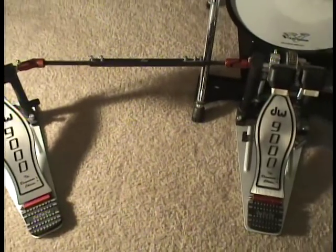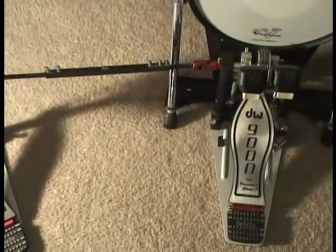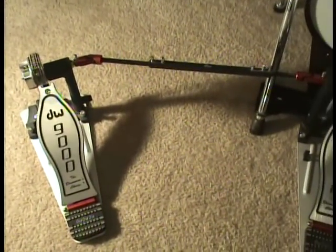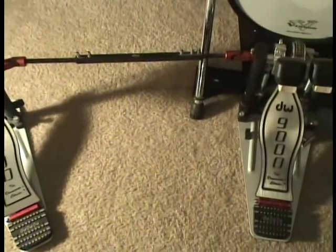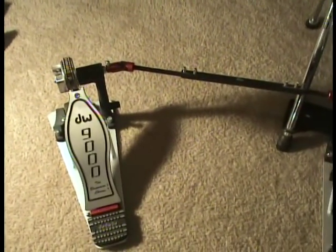I'm going to show you my pedals and how I play double bass. I have another video about whether you should buy double pedals with a single bass drum or two bass drums with two single pedals — please check that out. These are DW9000 pedals. Buying the nicest, most expensive double bass pedal is not going to make you a better drummer. It's no different than giving Tiger Woods my golf clubs — I still wouldn't beat him. You should buy a nice pair of pedals, but they don't need to be the best or most expensive. Learn how to play first, then worry about the nicest pedal.